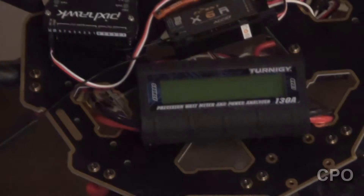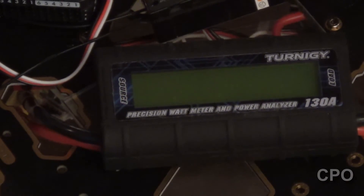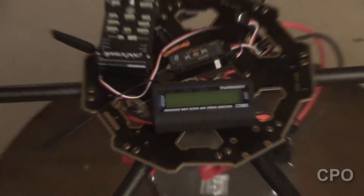I've got it strapped down to a table, and I'm just going to test two different motors to kind of get a delta and make sure I get at least two tested.